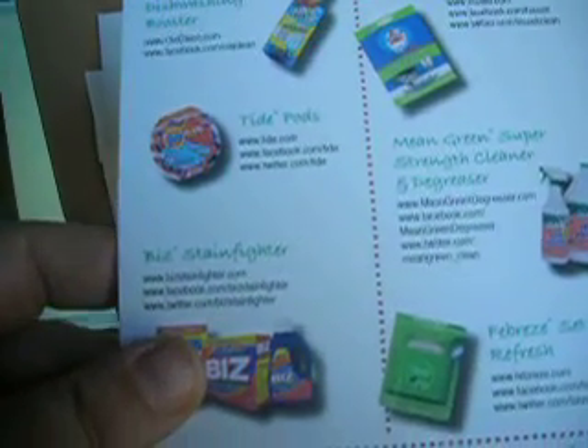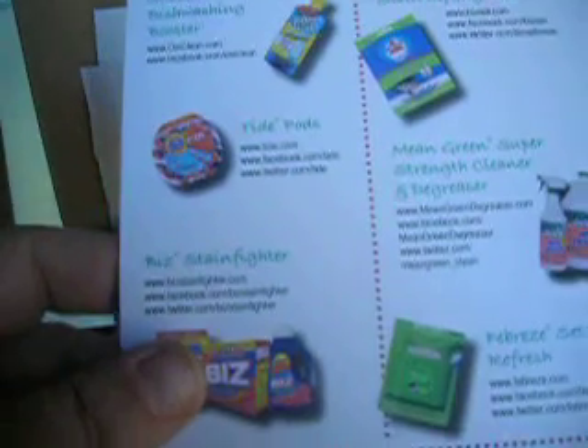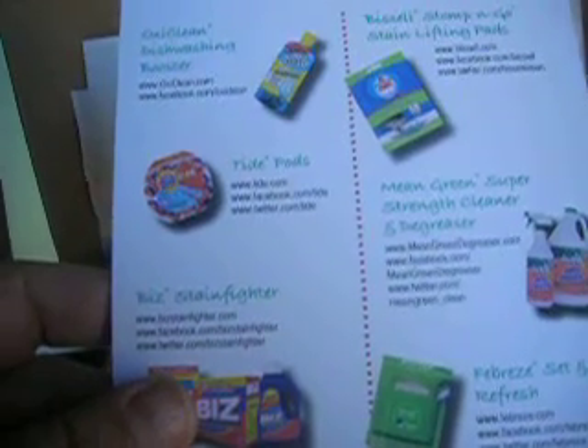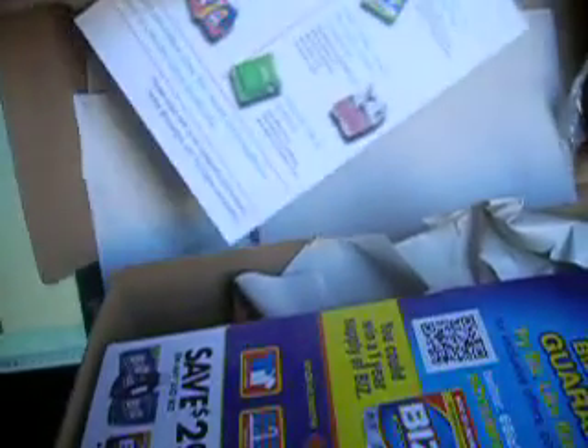This is the listing they give you. The first thing listed is a dishwashing booster. I do have a dishwasher but I don't use it, so there are very limited things I can actually do with it. They didn't indicate that a dishwasher was a requirement or that they were sending something for a dishwasher, so that was kind of a surprise to me.